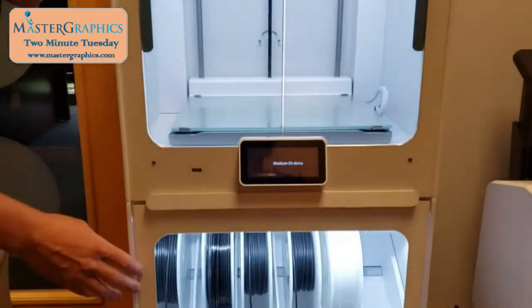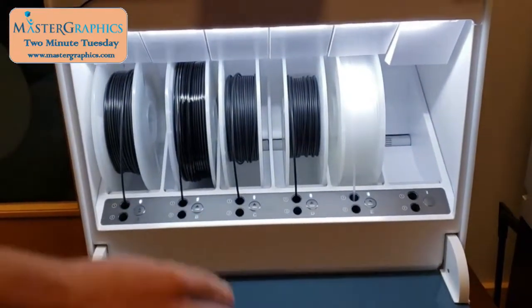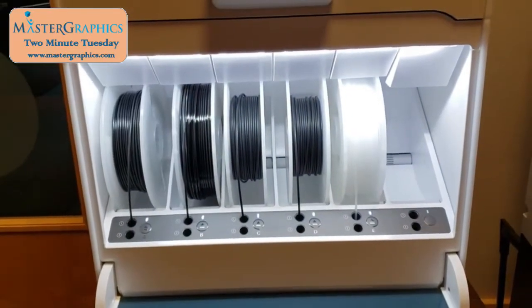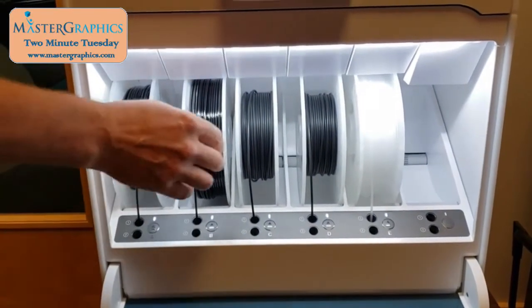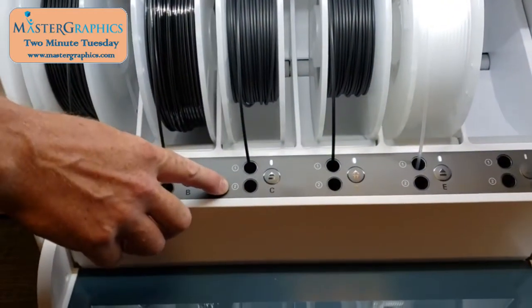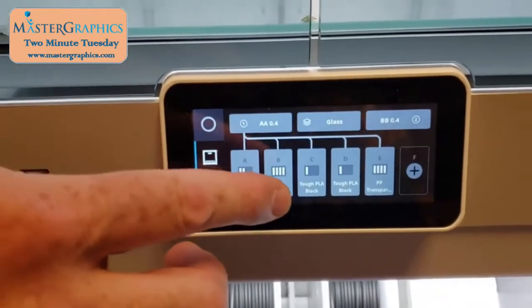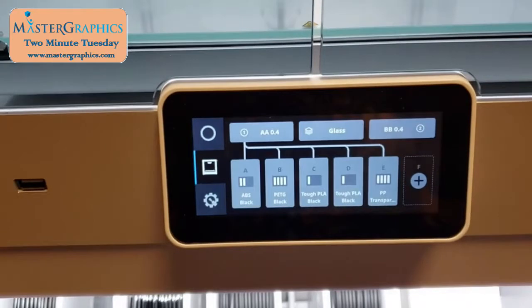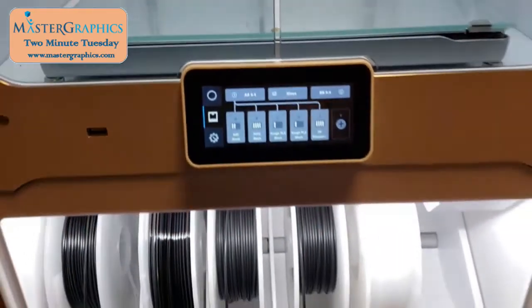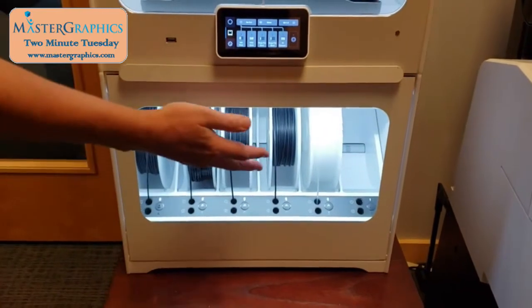Next, moving on to the Material Station. The S5 by itself will hold two spools of material on the back of it. With the Material Station, I can load up to six different spools of material. I can select which print core I want that material to go to, and then looking on the panel, it will automatically recognize which material is in which bay of the Material Station. The Material Station also helps with humidity control, keeping the filaments at a constant humidity.